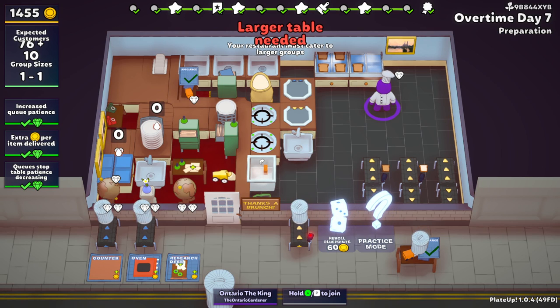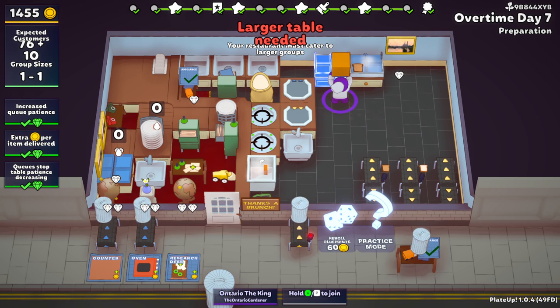Well hello everyone and welcome back to Plate Up for another tutorial video. In this video I'm going to be showing you how to fully — that's right, fully — automate making toast for the breakfast dish.